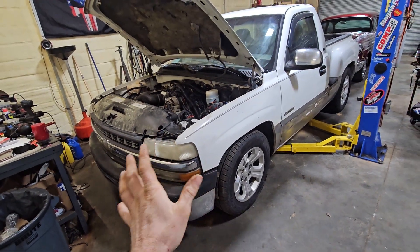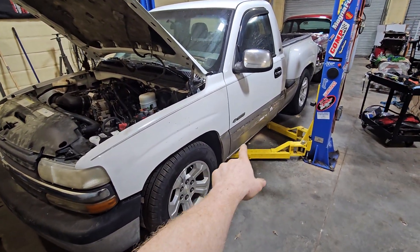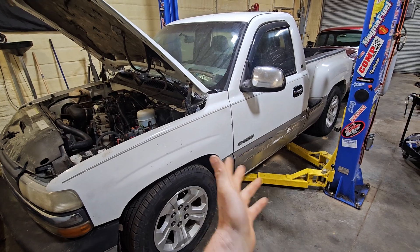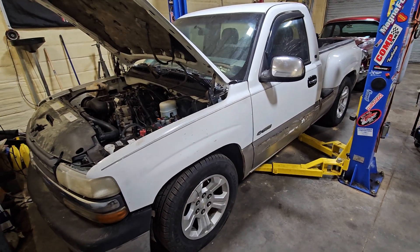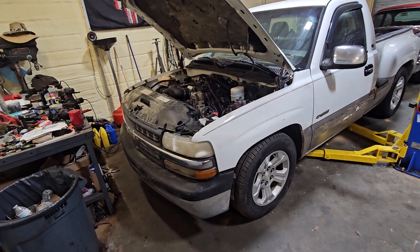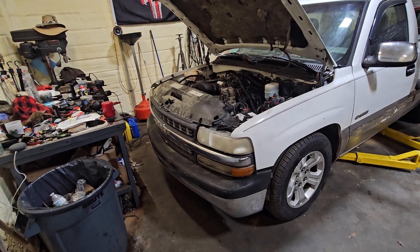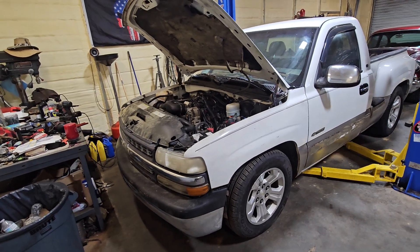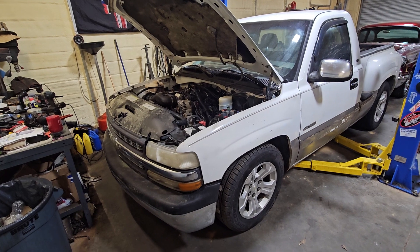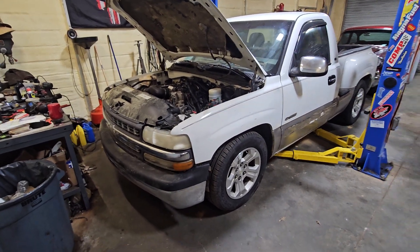I want to try to clean it up as best I can — the door trim plastics fell off on one side, so I need to get the old glue off and clean it up. Then just finish everything up on it, get it where I want it, and then post it for sale. But anyway, that's the update on this one — happy with the result, and now I've got to move on to other people's stuff.